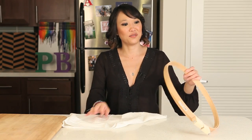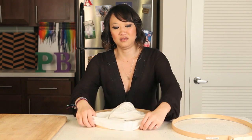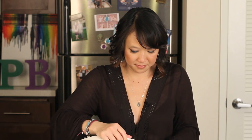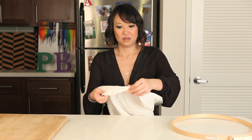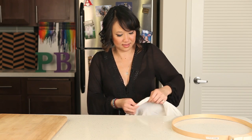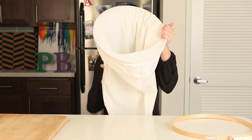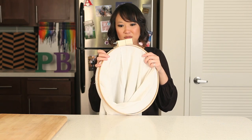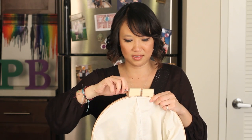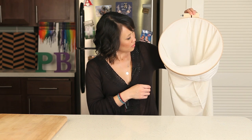Let's see if it works. You take the inner part of your hoop and pull your pillowcase over it, getting it over the lip. Like so. Then you take your outer hoop, put it over, and tighten it up. You can even add a little string and hang it on the back of your door.